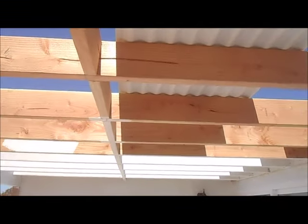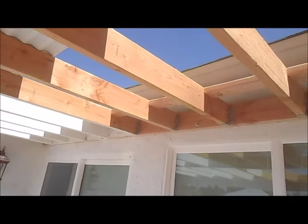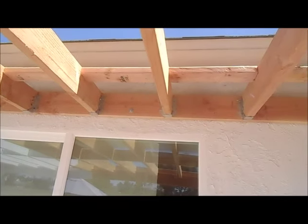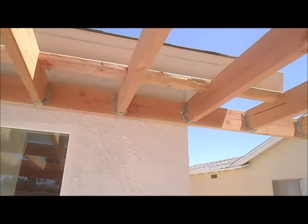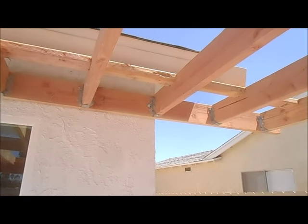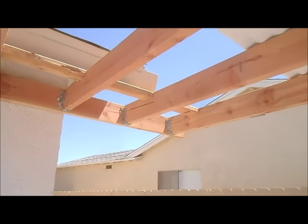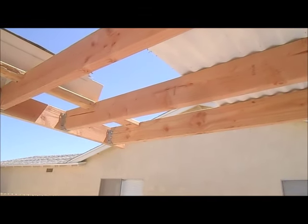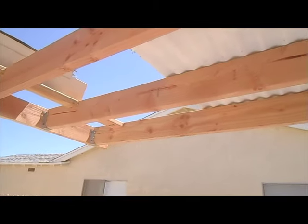Our phone number is 619-850-4794. You can call us for your patio cover installations and any patio repairs you may have at your home or your office. Have a great day and watch our next video as we put the paneling on. Thanks for watching and bye for now.